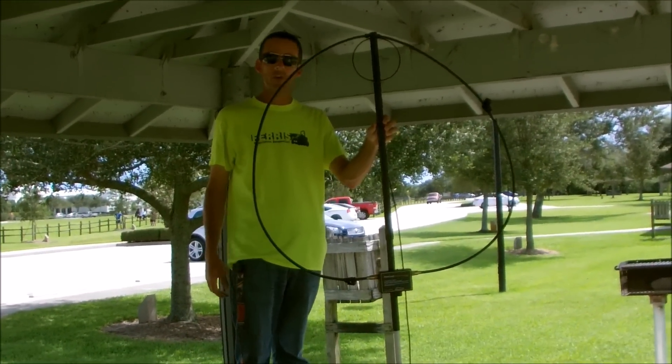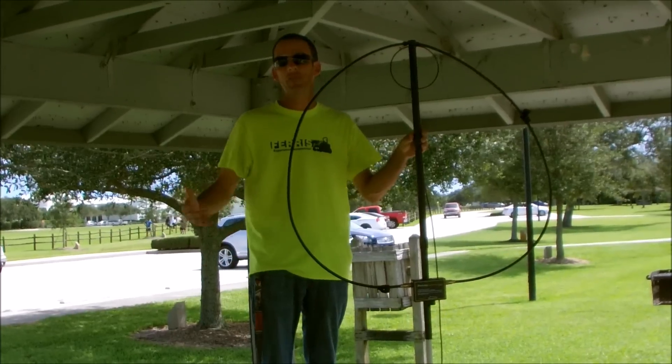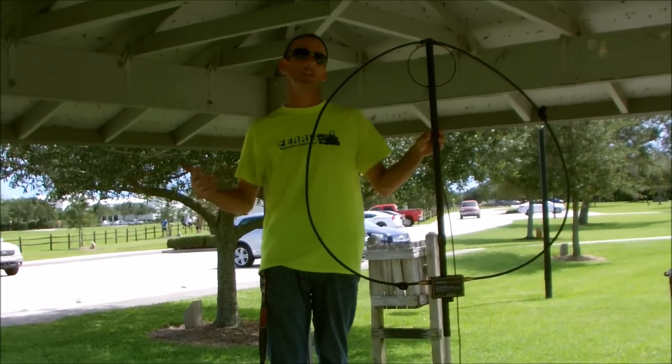I tried to make a few contacts and made one or two. The bands were up and down. We were at 5 watts, but we got two contacts. It was the California QSO Party, so they wouldn't talk to me because I was in Florida.